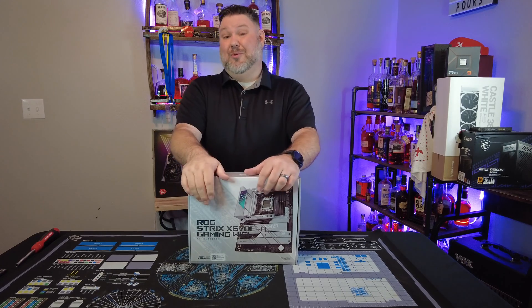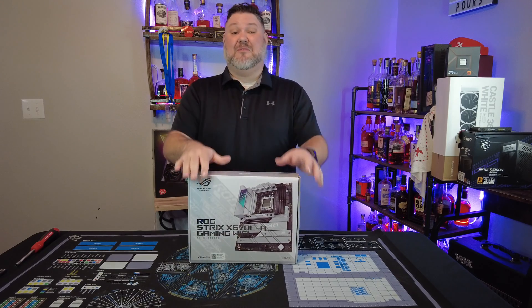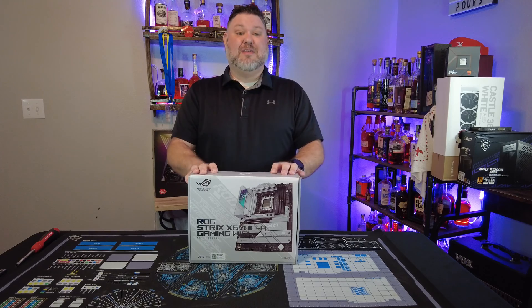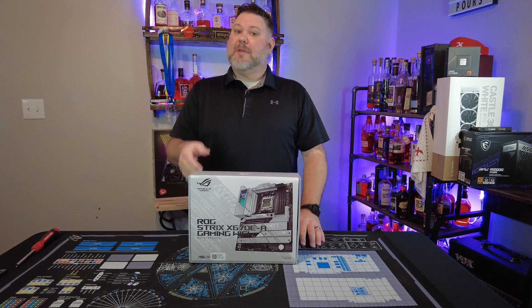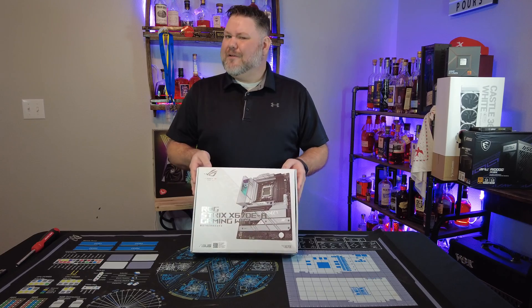A while back I did a review of this board, and at the time I said this might be the best-kept secret from ASUS. A little bit of time has gone by, the X670 stock has kind of stabilized, the B-Series boards have come out, and I wanted to do a deeper dive into this and see — do I still feel the same way?